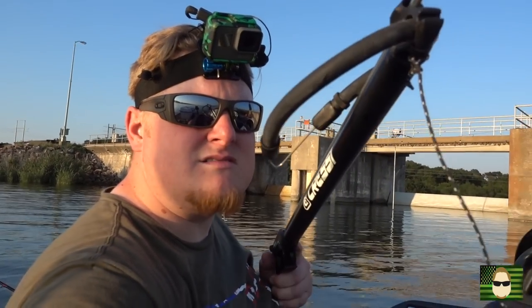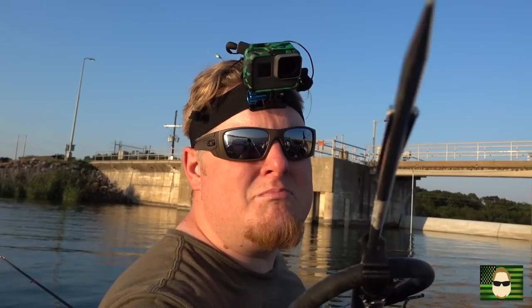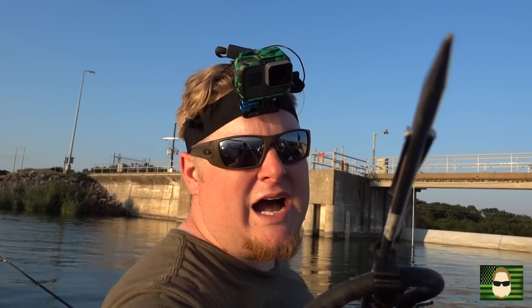I got a secret weapon for next time I go bow fishing. Would you guys like to see it? I didn't use it today because I just didn't see the opportunity. This secret weapon is definitely going to come out next time. You see what I got here? Look at it. Take it in. Yes, ladies and gentlemen, that is a spear gun. And I'm going to use it next time. I promise you within the next month — probably next week actually — I'm going to attempt to spear gun a fish. It's going to happen because I did not spend the money on this thing to not shoot a fish with it.